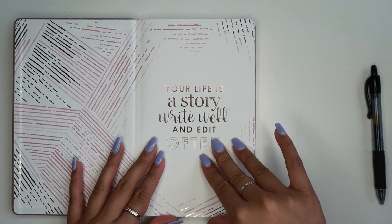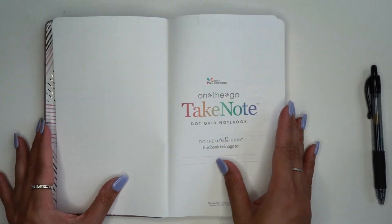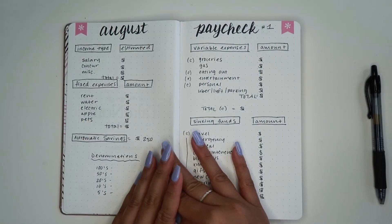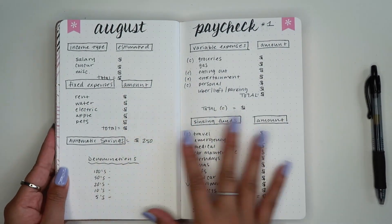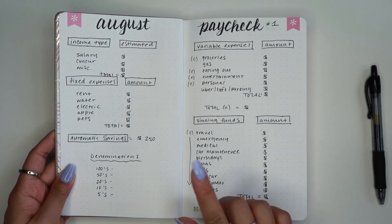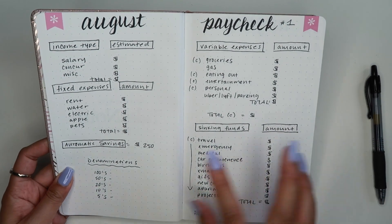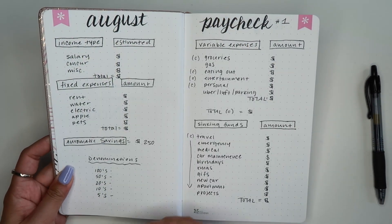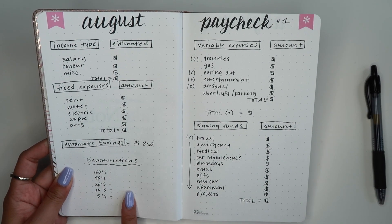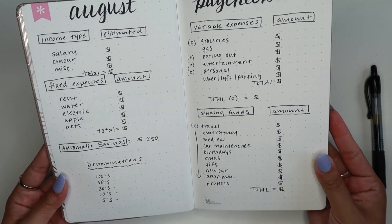Since this is a lot smaller I actually have to use two pages for the budget, and I'm going to show you guys some examples that I did just to test out and play around with. So this first page you see here is my little test run and I wrote this out pretty much how I wrote out my previous budgets, just on two pages instead of one full page. I have my denominations over here but everything else is pretty much the same.